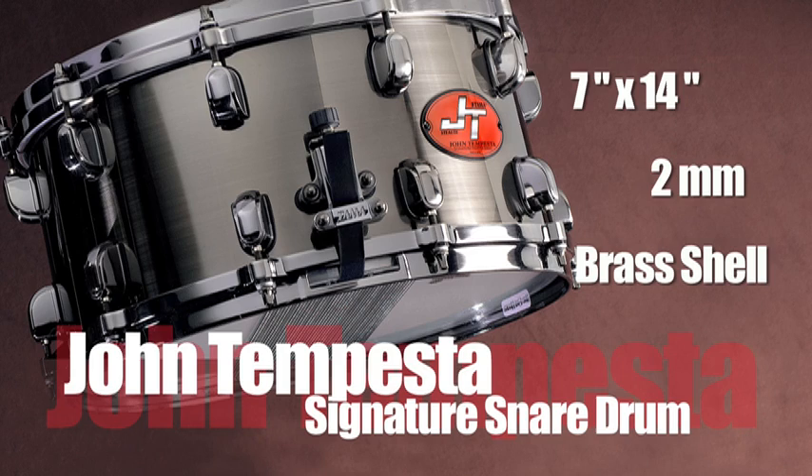I'm Johnson Pesso. I'm here to talk about my signature snare drum from Tama. The drum is a 7x14, 2mm brass drum.